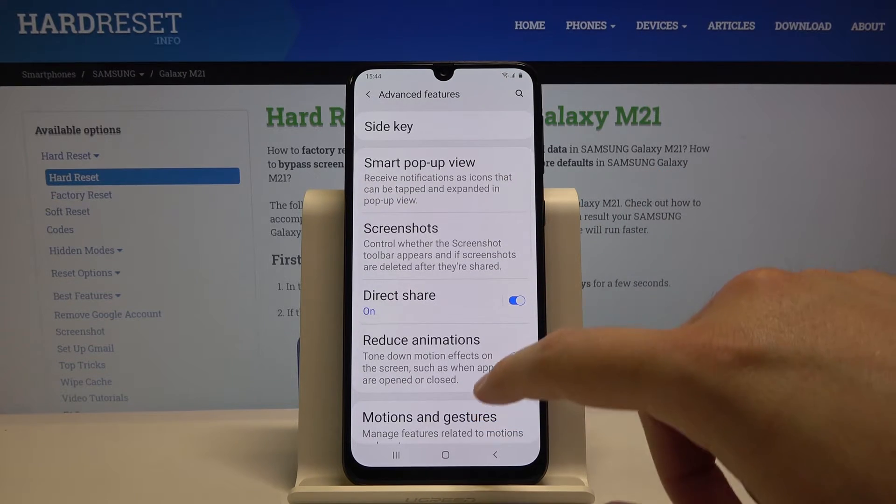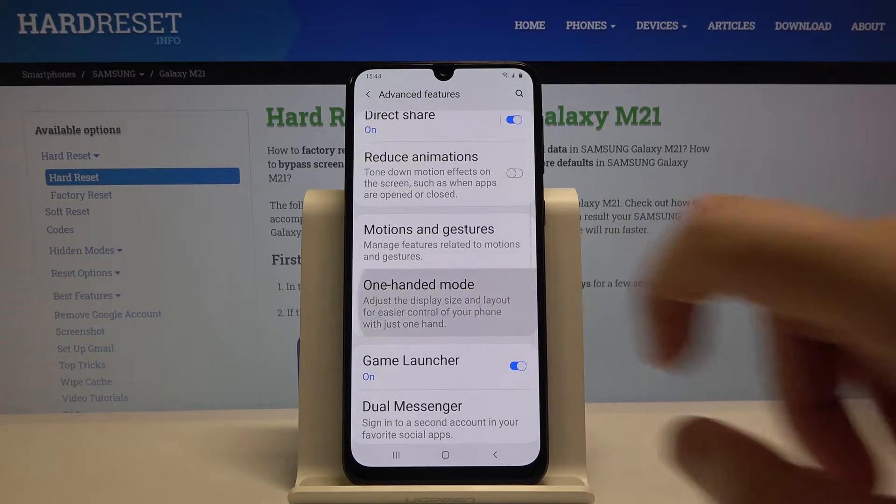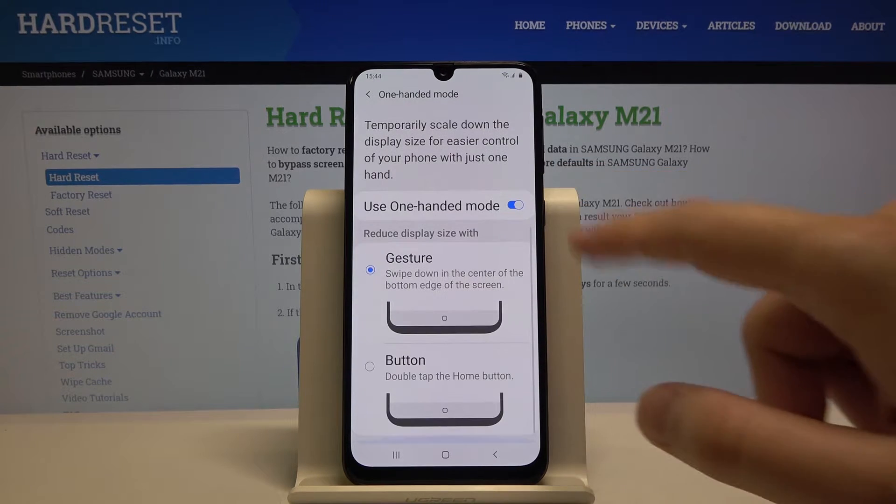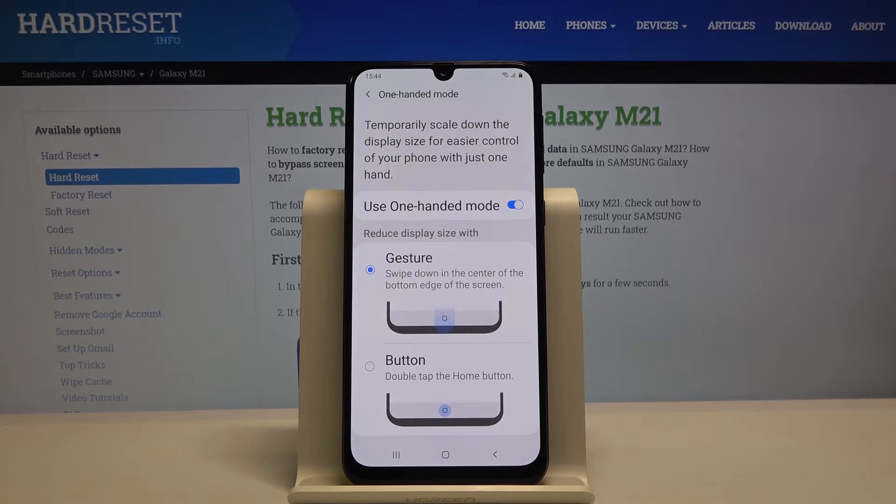Scroll down once again and move to the One-Handed Mode. Use this switcher, and you can change how to enter the mode between the gesture and the button.